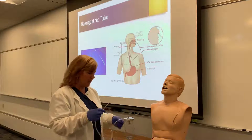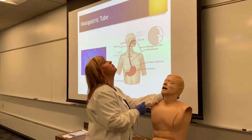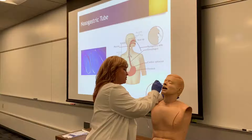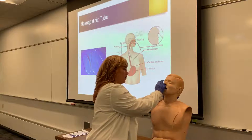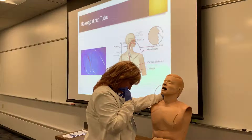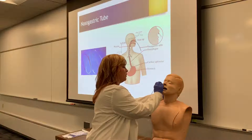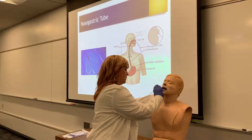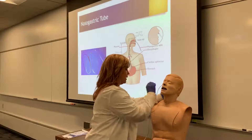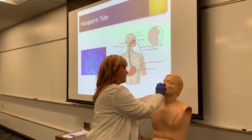Once I've lubricated the tube, I'm going to put my hand behind the patient's neck and have them extend. As I begin to insert, I'm going to ask them to swallow once I hit the back of the throat, and at that point I would have them bring their head forward. I'm going to continue to ask them to swallow as I gently insert, making sure I look at their mouth to ensure it's not coiling and coming out. I continue to insert until I get to my tape.